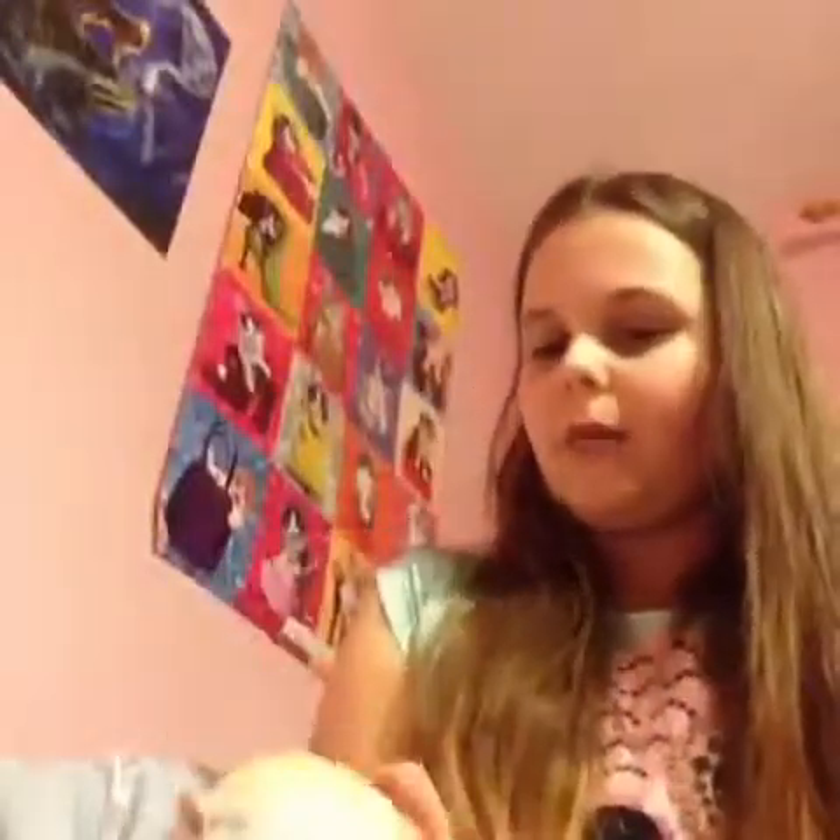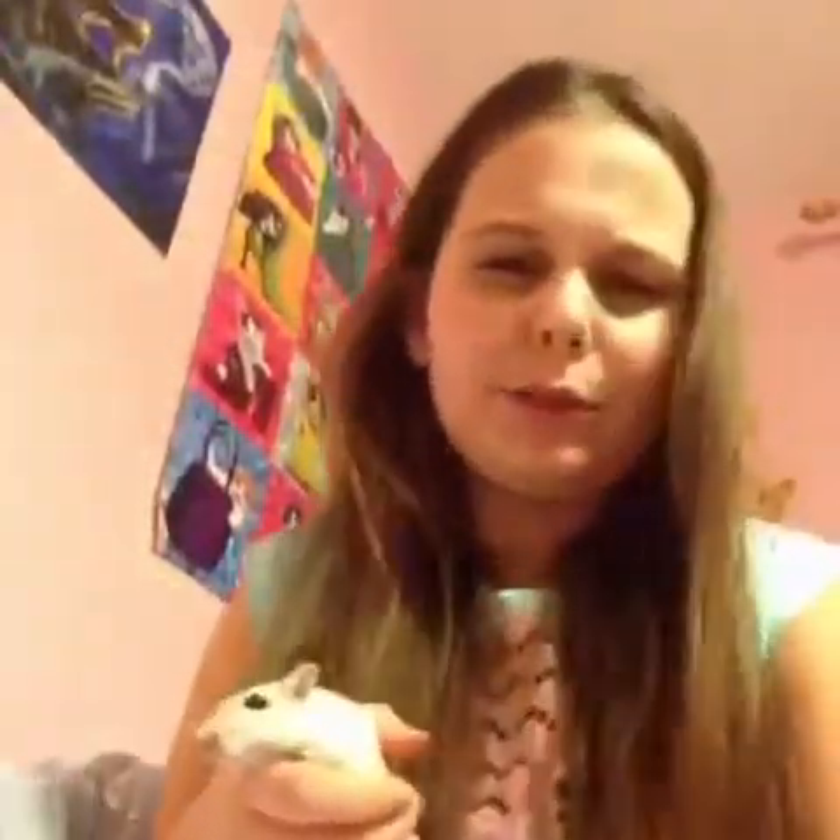Cupcake has never bitten me. I got him from Pets at Home, but I would not recommend getting a gerbil from Pets at Home.